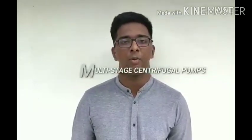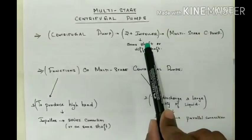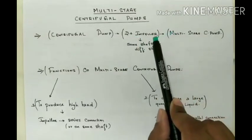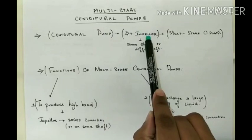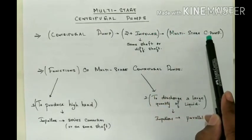My name is Phil Buju, my roll number is 70, the topic assigned to me is Multi-Stage Centrifugal Pumps. If a centrifugal pump consists of two or more impellers, the pump is called a Multi-Stage Centrifugal Pump.